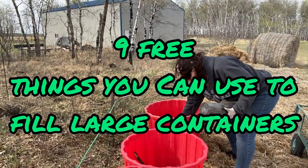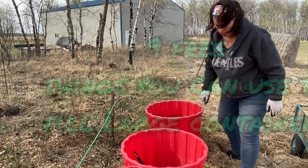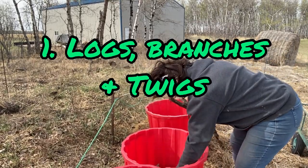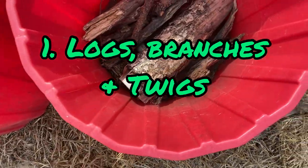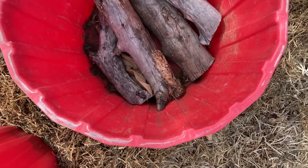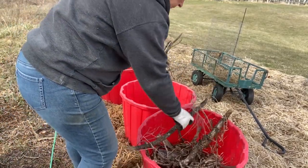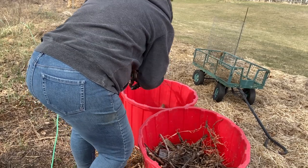Number one on the list is logs, branches, and twigs. These are something that most of us have an abundance of in our yards or neighborhood, and they make a great filler for the bottom portion of large containers. They are slow to break down, they act as a sponge to help retain moisture, and they also add some organic nutrients to your container.